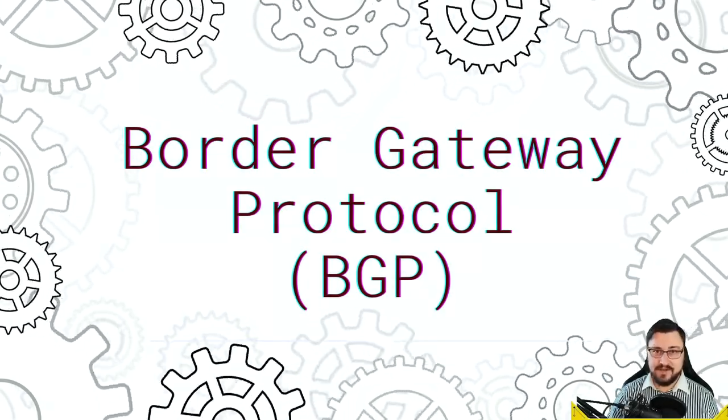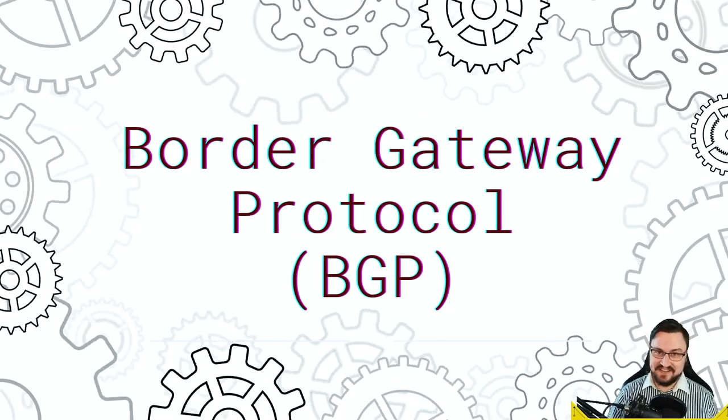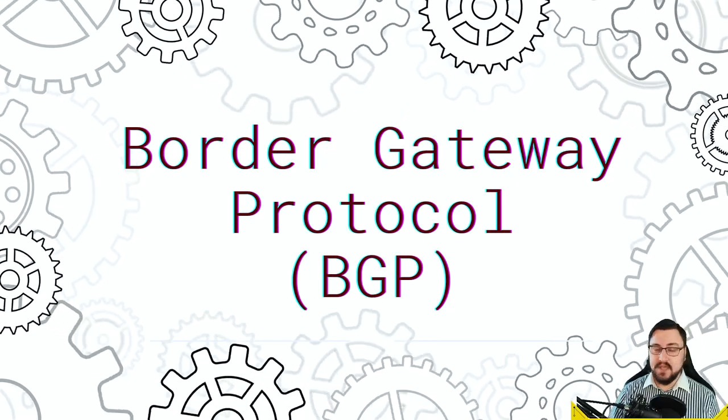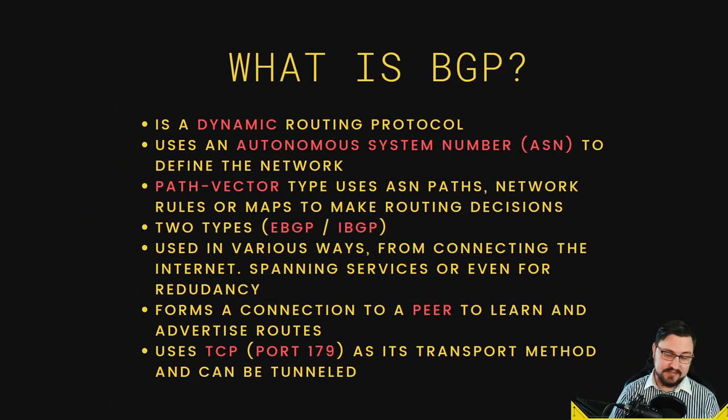It is the Border Gateway Protocol, or BGP for short — obviously a joke about 'bridging gap protocol.' BGP is a dynamic routing protocol; it's actually an exterior standardized protocol. What it's doing is learning routes from what we call a peer, or you can advertise routes out to a peer — telling your peers what networks or prefixes currently exist on your autonomous system, which brings us to the next point: the Autonomous System Number, or ASN.